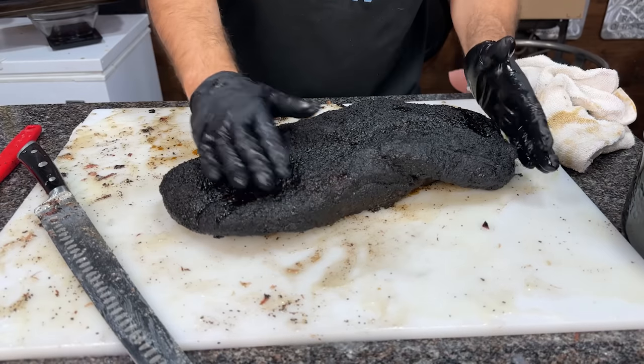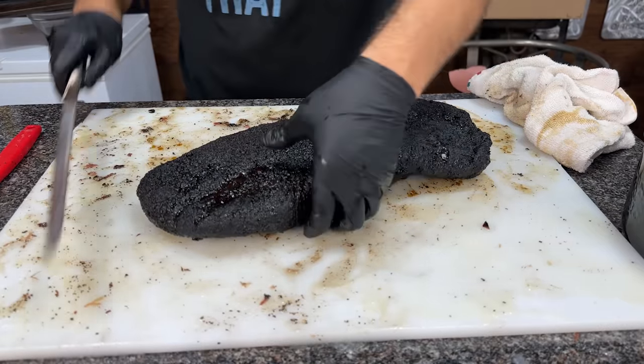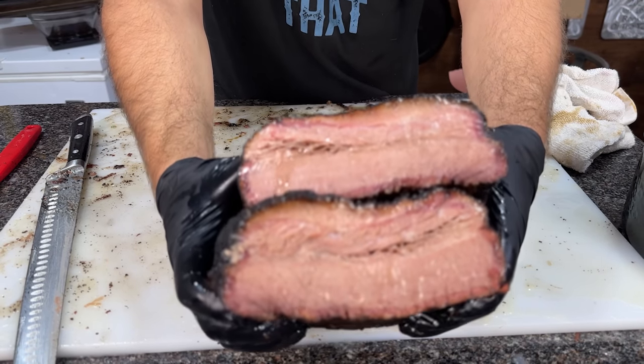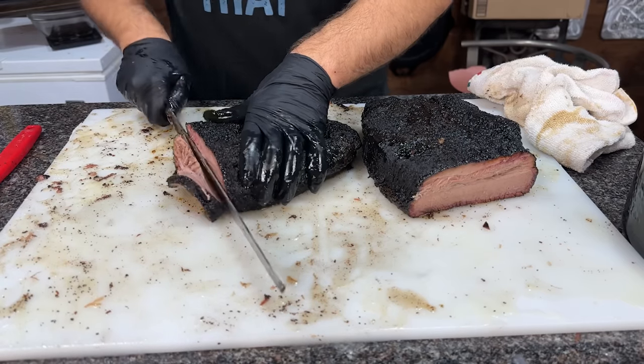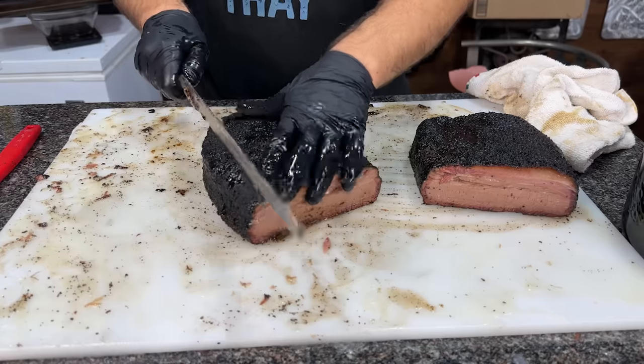Let's get back to it. I have the jacquard brisket here — this is going to be a really quick taste test because I'm prepping for a large event in about 30 minutes. This just came out of the holding oven. We're going to slice it right down the middle. It's looking pretty juicy. Let's take a slice of the flat — it pulls apart effortlessly. It's very tender. And a slice of the point pulls apart pretty nicely, pretty much like a regular brisket.